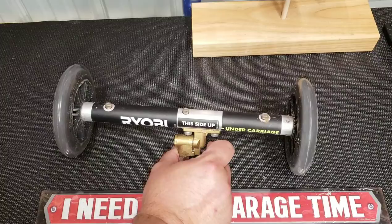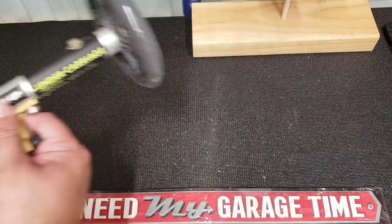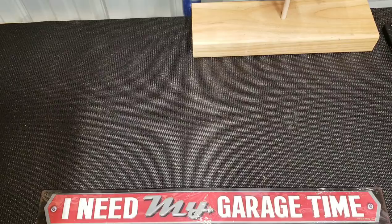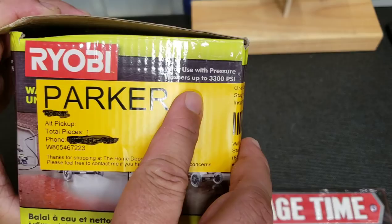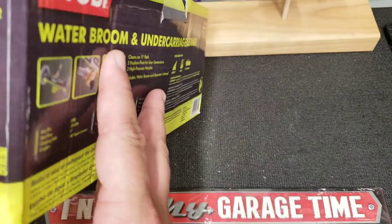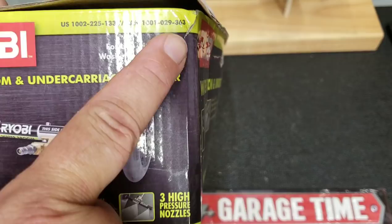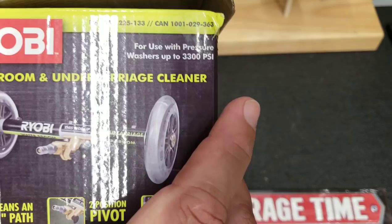Let me see if I can find the part number. It does up to 3,300 PSI in case anybody was wondering. The part number is 1002225133, and in Canada there's a different SKU — same company, which is interesting. Maybe you can explain that to me, Bruce L.